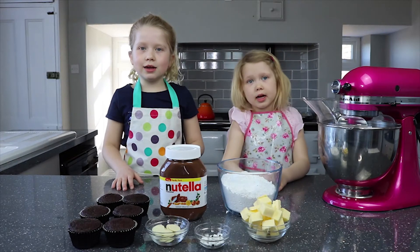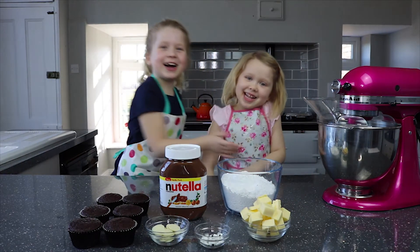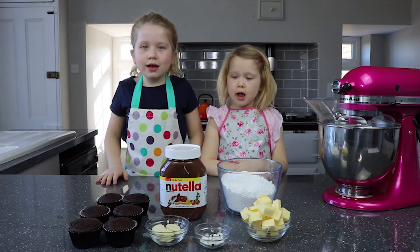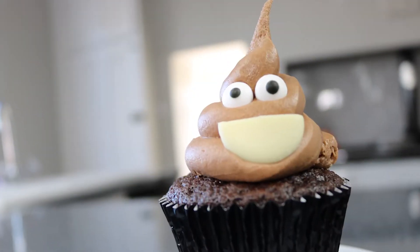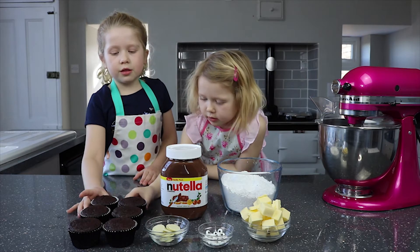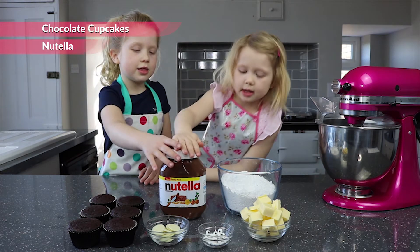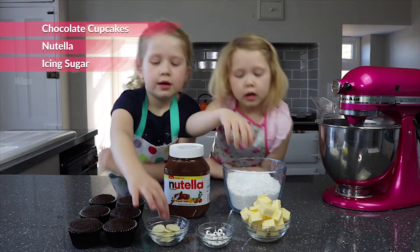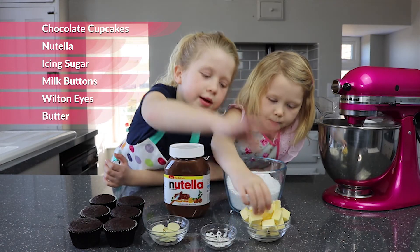Hi guys, welcome to Darcy and Jordan as well. Today we're making Emoji Poop Cupcakes and these are the ingredients: we have some chocolate cupcakes, Nutella, icing sugar, milk, and butter.